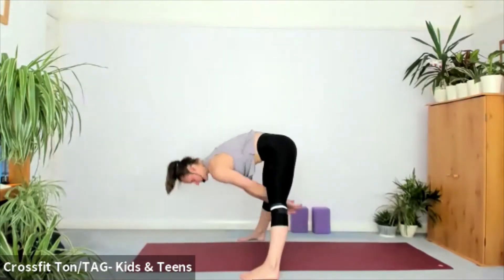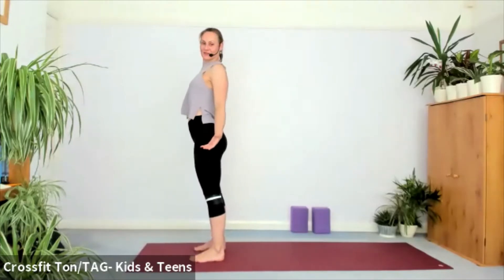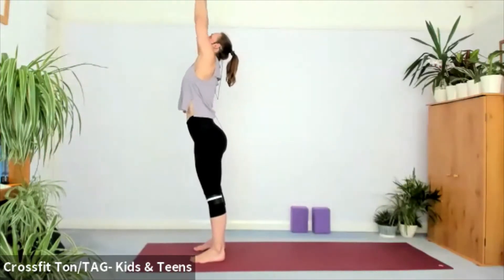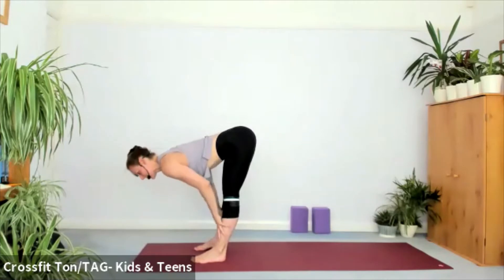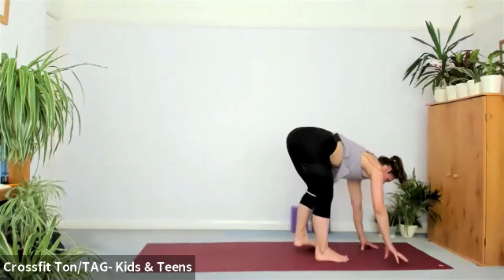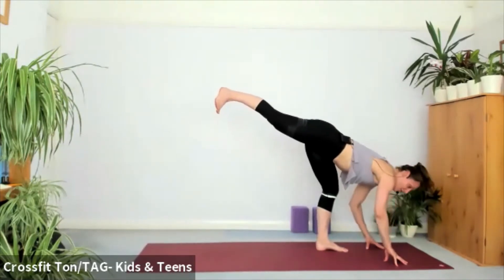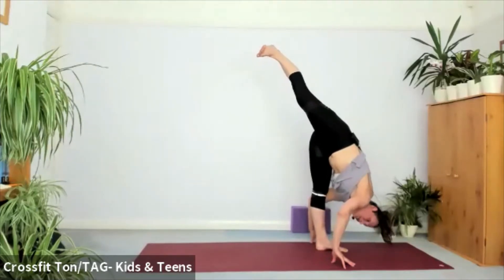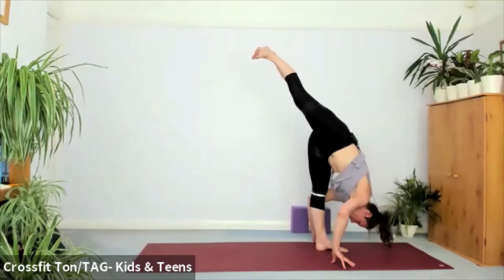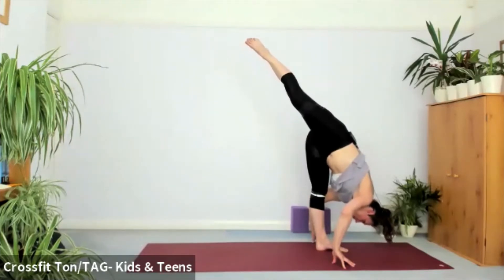Inhale, come to the front of your mat, feet hip distance. Sweep the arms up when you're ready — inhale, exhale, let's fold. Inhale halfway lift, exhale — sweep the fingertips onto the mat, bend your knees if you need to. Let's start with a standing split — make sure you've got balance here on the fingertips. Lift the right heel behind you, leveling the hips to start. Squeeze the right glute and fold the thighs towards the left knee, maybe walk the fingertips close to your left foot. Lift the right heel higher and hold — feel the stretch in your left hamstring.